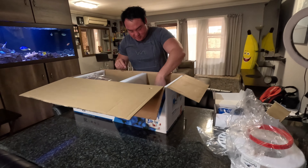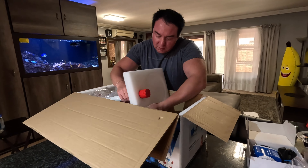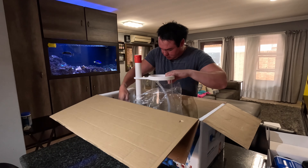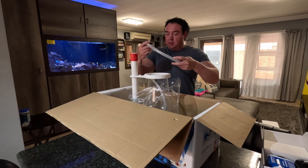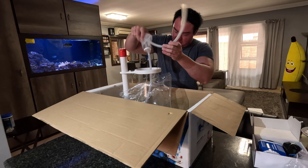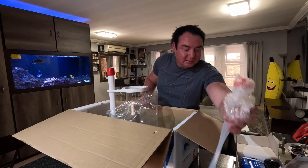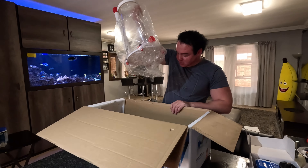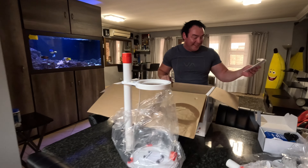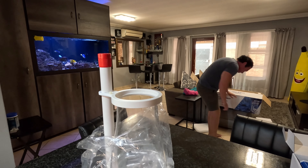That's where all the gunk goes in. Warranty card. Overflow pot — it goes there if you want to drain it. Here's the silencer — otherwise you just hear a constant noise the whole time. And then the actual skimmer body. And the instructions — I doubt I'll be needing those.